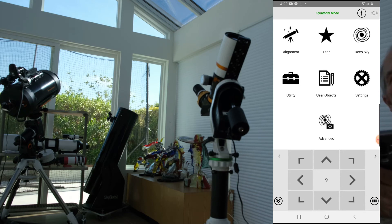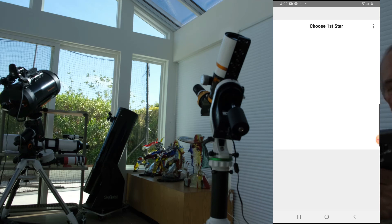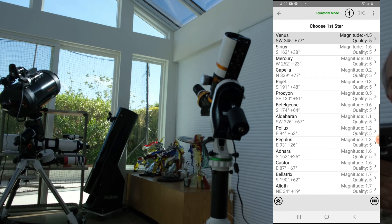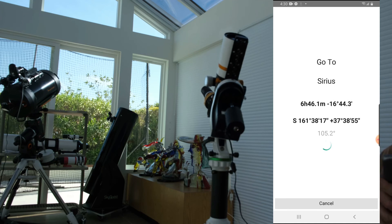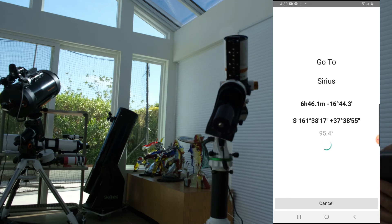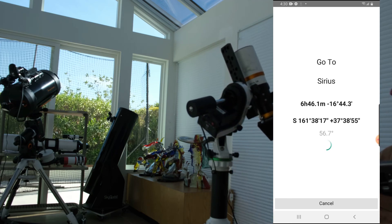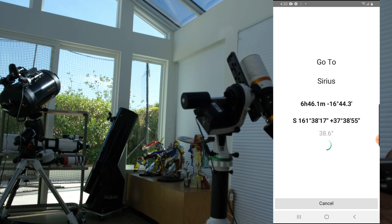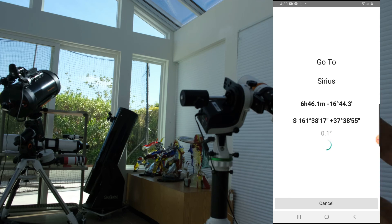So the first thing to do is alignment. Of course I don't have stars outside. I go to alignment and select one-star alignment. It asks me for Venus, Sirius, or Mercury — I'll go to Sirius and say begin alignment. Based on the fact that I was pointing north, it should be able to find Sirius. That's in the daylight so I don't see the star. We see it's approximately where we think Sirius should be.